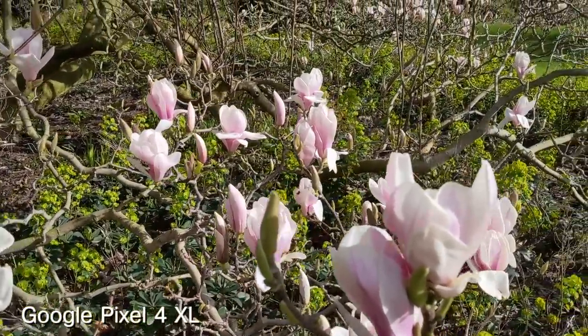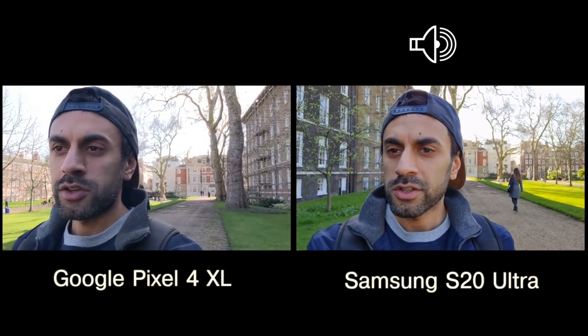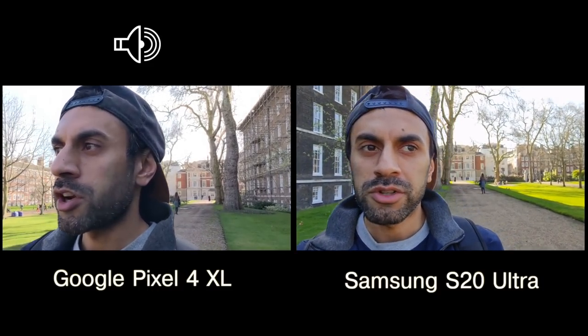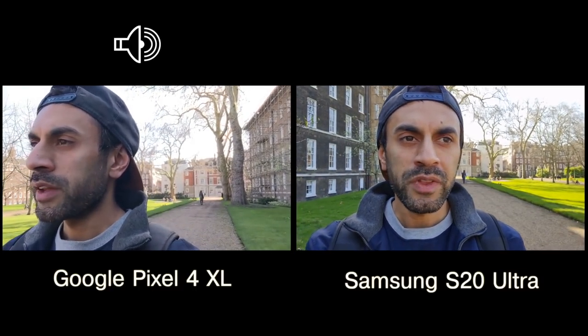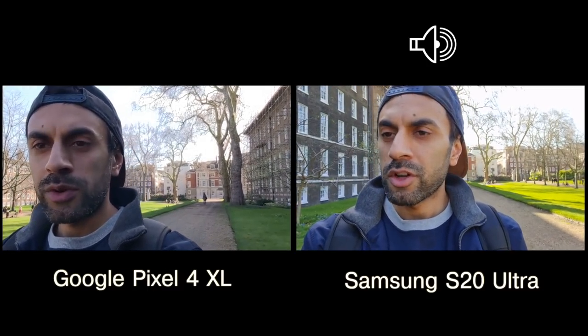This is an audio test from both the Pixel 4 and S20. Have a look at the top of the screen to see which audio is currently playing from which camera. Hopefully you can get an idea of how the audio sounds when you're outdoors - which is clearer, which is lighter. Let me know what you guys think of that.